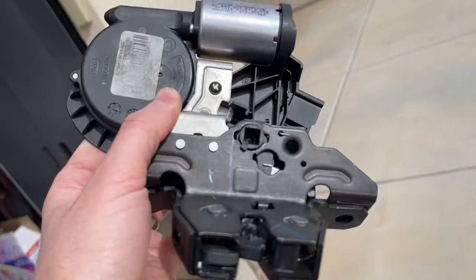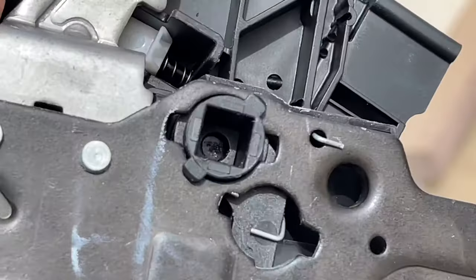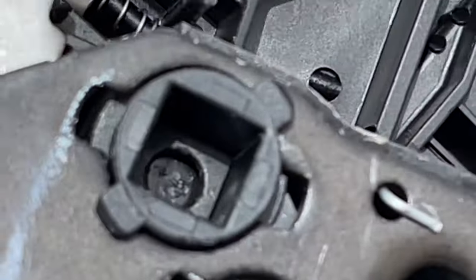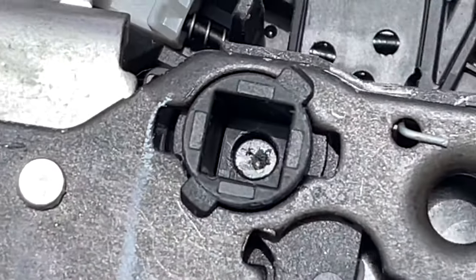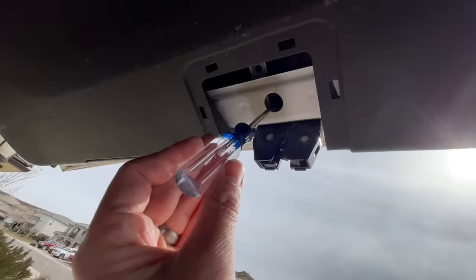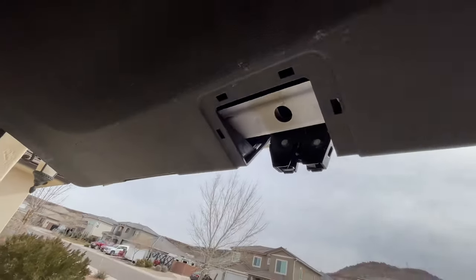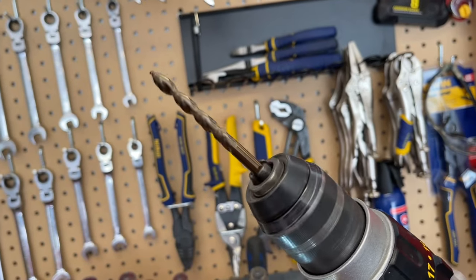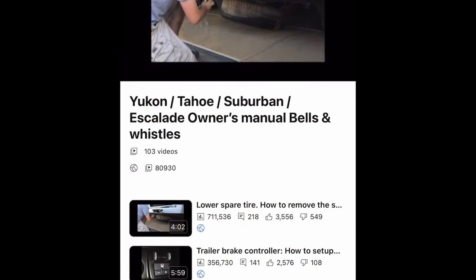I have my old latch here as well to show you just kind of what it looks like. You can see right in that box, there's that button down in there. So what you're doing is basically just getting a screwdriver or something that will fit down in there and pushing it until it pops. This is what it would look like with the cover still on and a hole drilled — you go right in there and push it until it opens. So again, you'll need to drill this out, and if you want to drill it out in advance just in case you ever get in that situation, that might be helpful.